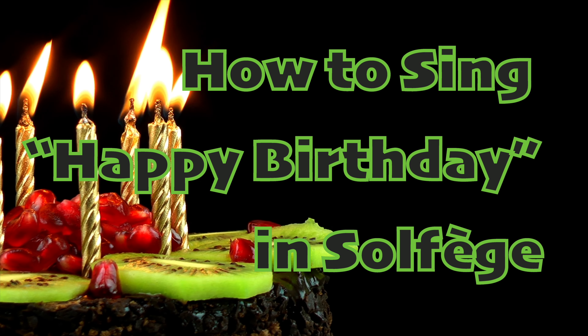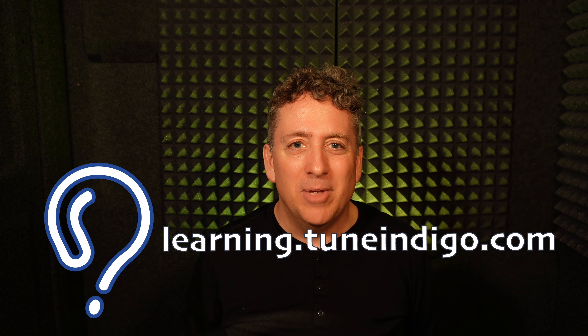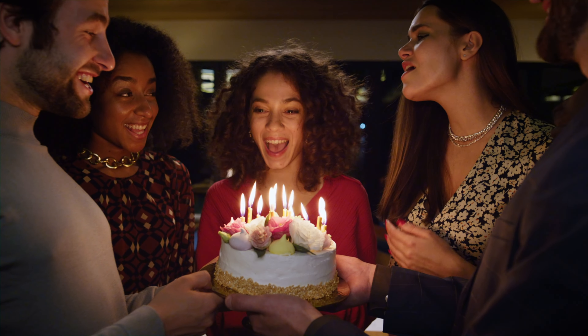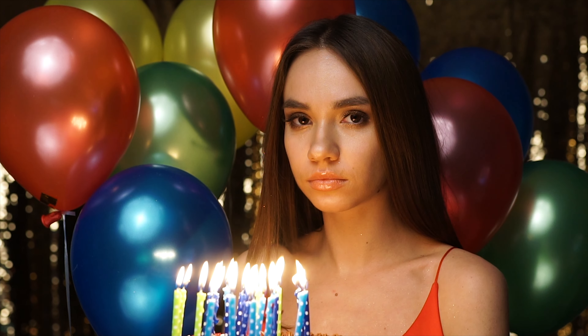If you want to develop your musical ear, try this simple practice that might just make you the life of every birthday party. How to sing Happy Birthday in Solfège. This is Hans at TuneIndigo.com. And if you love birthdays and love to sing to celebrate people, this practice is for you. And if you dread cake time because you feel like you can't sing, this will also be helpful.